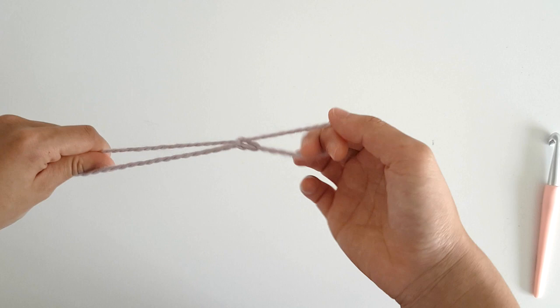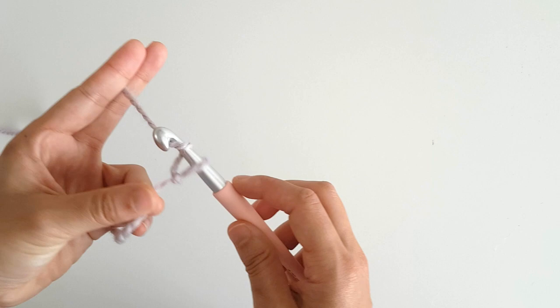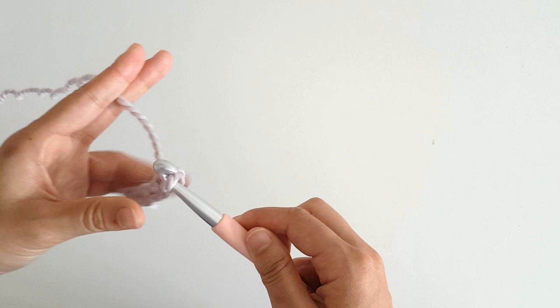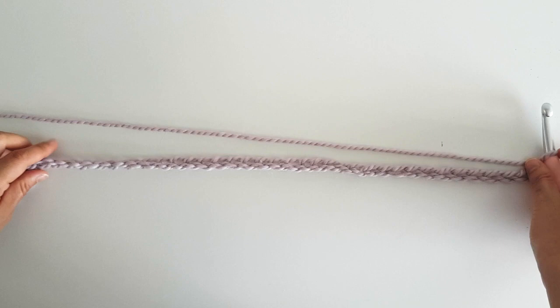To begin, create a slip knot and you can do this anywhere you like. Insert your hook into the knot and chain 40. Make sure your chain is long enough to reach from shoulder to shoulder. To chain, you just yarn over and pull through. Double count your stitches to make sure you have 40 chains.